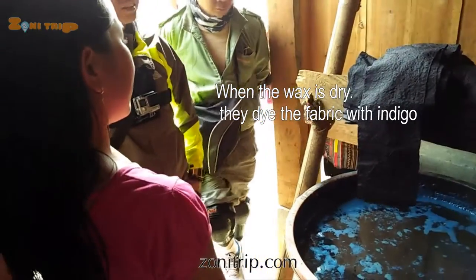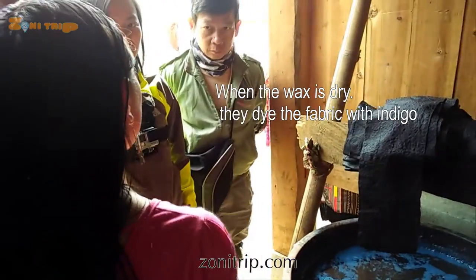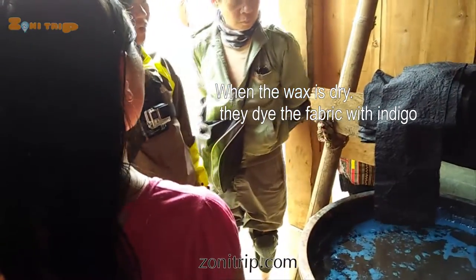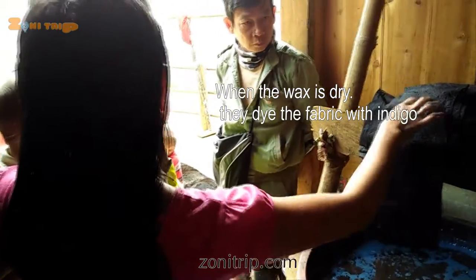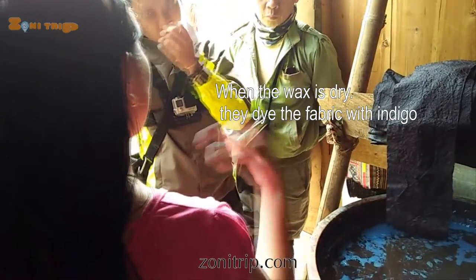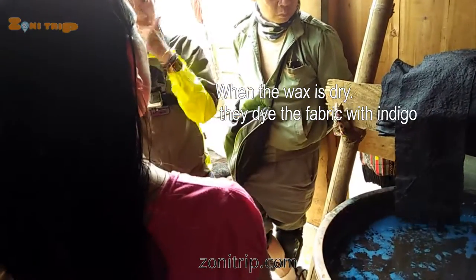The clothes here we have to dye — my family has to dye for maybe around two months. When the colors stay here with a lot of color, then when we wash what we wear, the colors just keep coming up a little more.